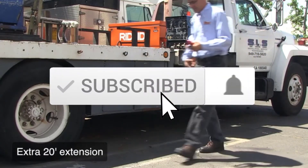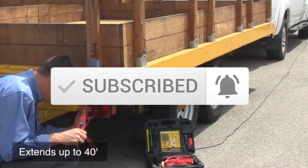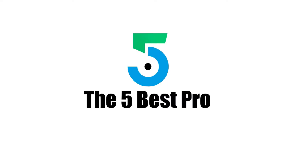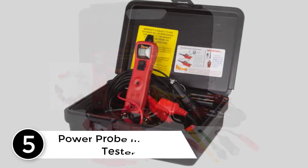Make sure you subscribe for more videos. Let's get started. Starting at number five: the Power Probe 3 circuit tester.